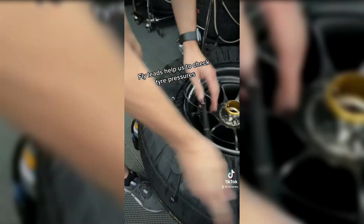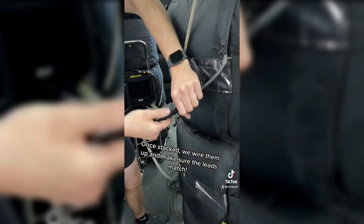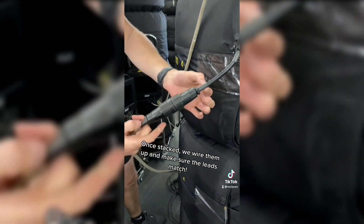Now the tires are done. Fly leads help us to check tire pressure. Once stacked, we wire them up and make sure the leads match.